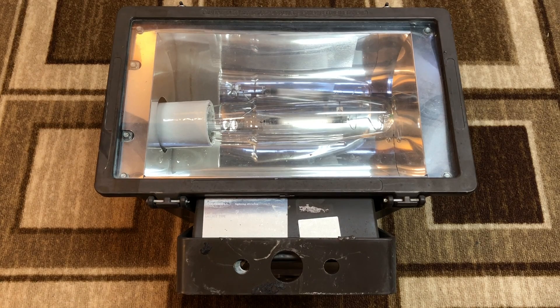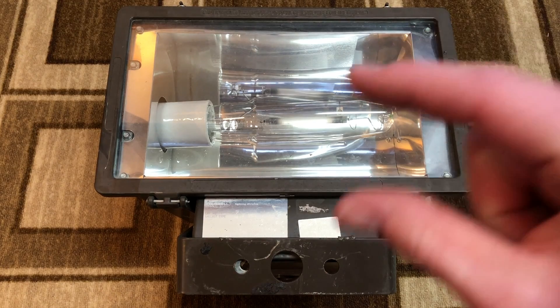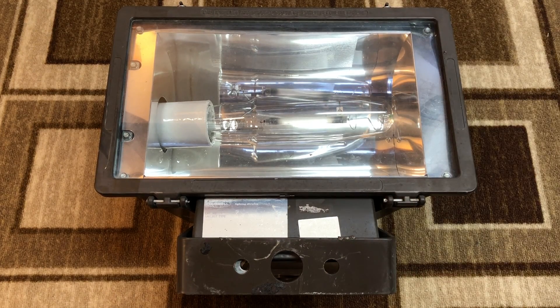This one is in between the old and the new. It is slightly updated from the really old version, and there are obviously some things you'll notice here where they start cheaping out on some aspects of the light. Interesting to note, this light is about one inch deeper than the really old one, and why they did that I'm not too sure.